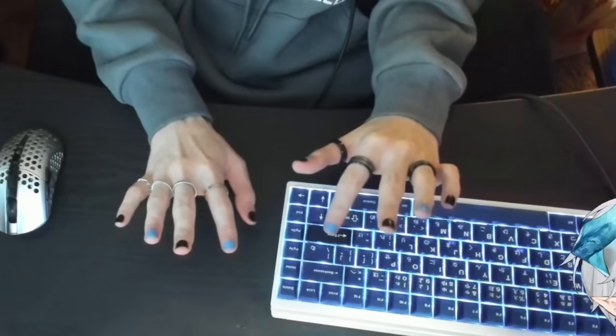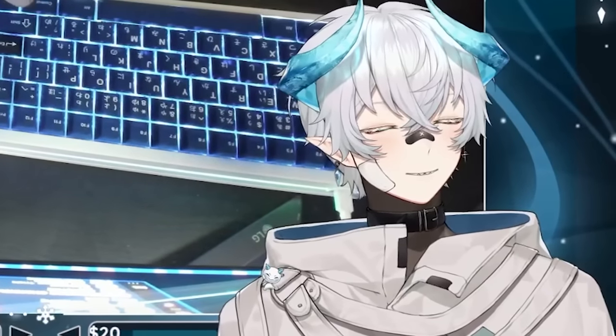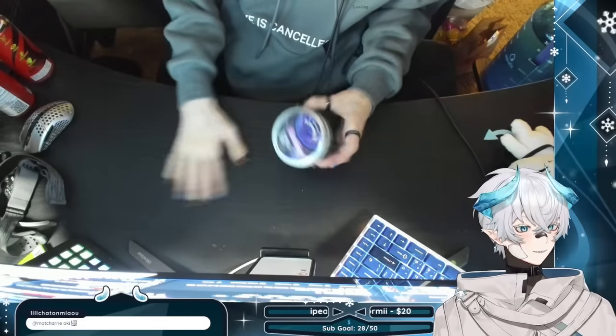Hello everyone, it's me again — another hand stream. Hey look, it's a snow me. If you want a reference for how big my hand is, because some of you have these already, this is a reference for how long my fingers are. All right, let's do this one first.